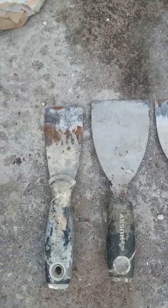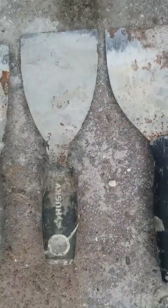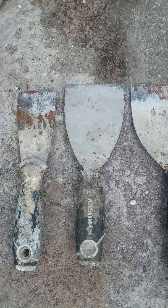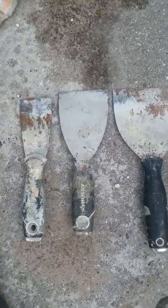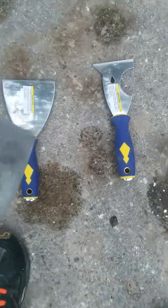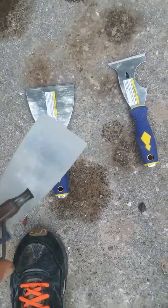You guys see this — why would you want to spend $10, $15, $20 bucks on a set of knives, whether they're for interior mud or spackle, drywall, or for stucco purposes? I use knives for both — for stucco and masonry work and also for interior finished work. Finding a good knife is hard to do.